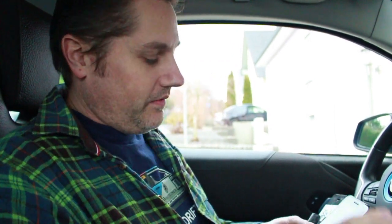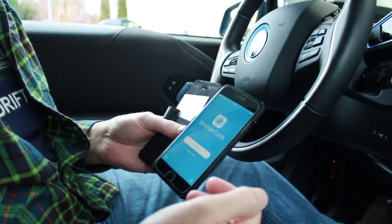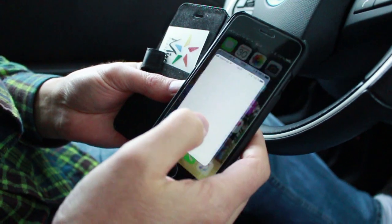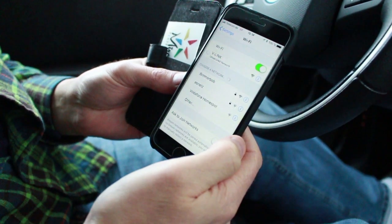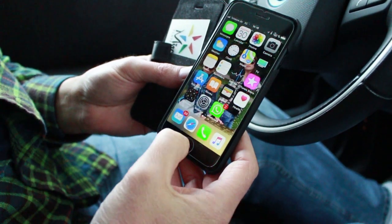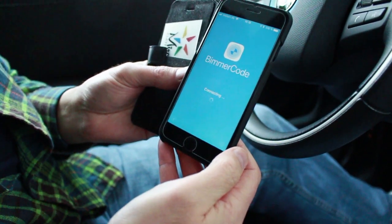Once we have it plugged in we can turn on the ignition and get started — don't have to have the car running, but the i3 is running right now anyway. So now I'm going to connect and it says I have no connection. That's because the way the V-Gate works, I must minimize Bimmer Code, go back to settings, and instead of my normal Wi-Fi I must use V-Link. Once it connects to V-Link, I can come back to Bimmer Code and connect.